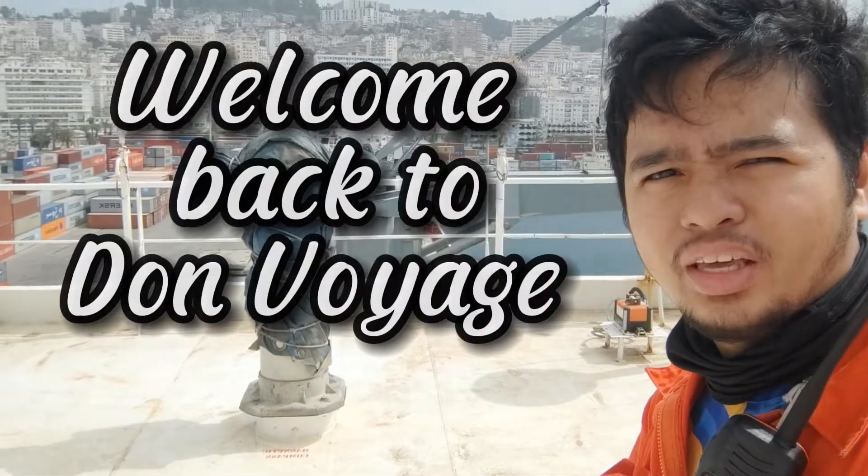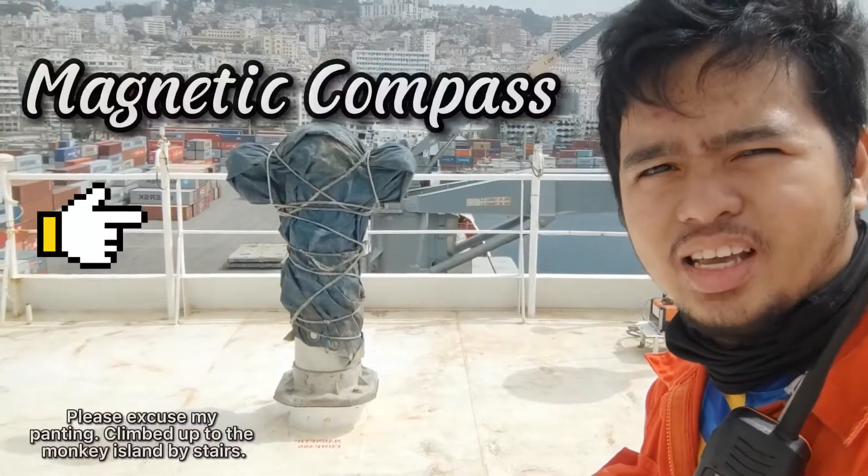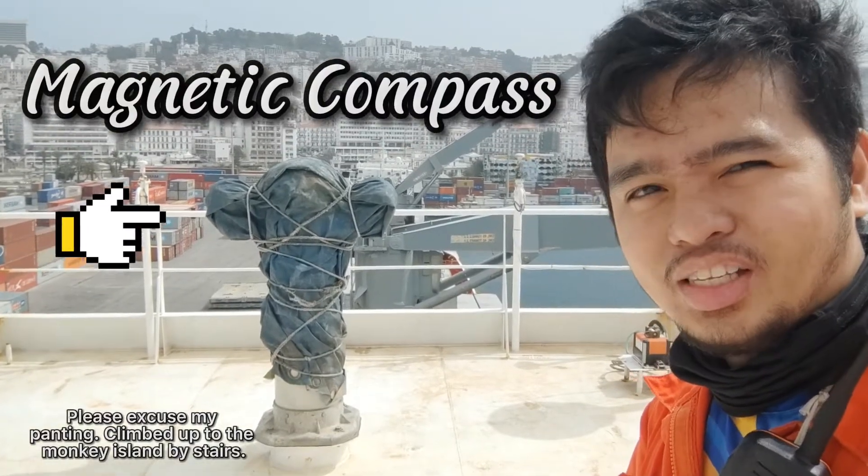Alright, hello guys! So today we will be opening this magnetic compass and we will see what's inside.